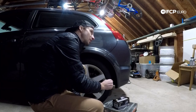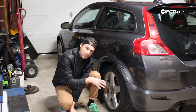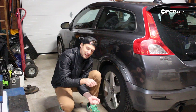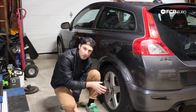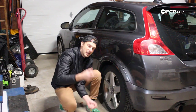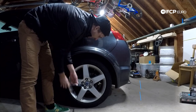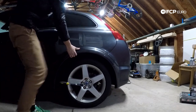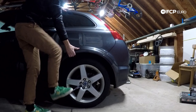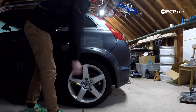We're going to crank the lugs loose with a normal socket while the car is still on the ground. What I mean by loose is we're going to turn them about 90 degrees, no more than that. We don't want the wheel falling off, but we want to make sure the wheel will come off once it's in the air and it can rotate. Got my 19mm wrench. These things are pretty tight — I'm going to use a little foot power. Just a little rotation. Make sure you get all of them.